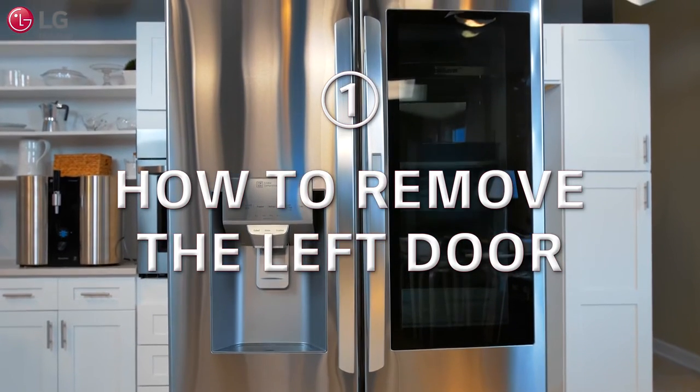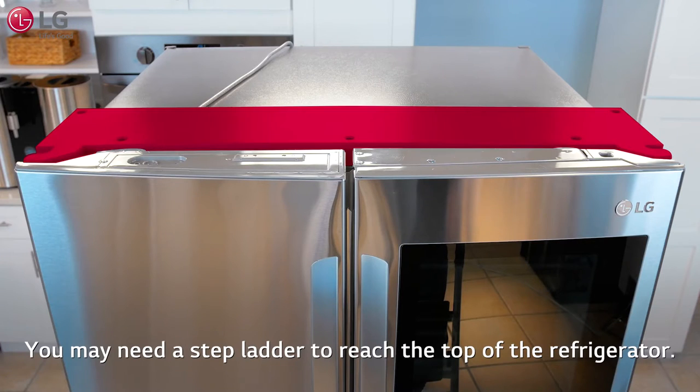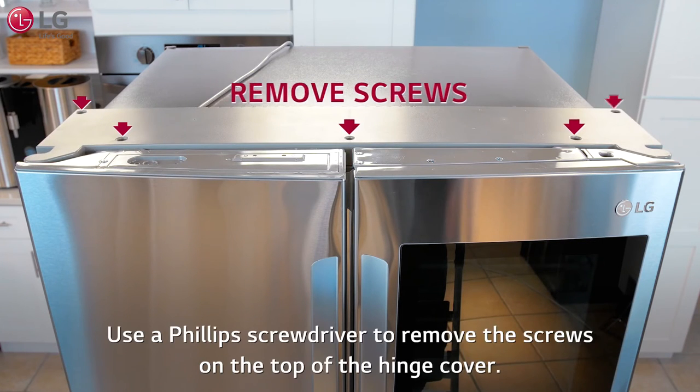Now to remove the left door first. Start by removing the hinge cover. You may need a step ladder to reach the top of the refrigerator. Use a Phillips screwdriver to remove the screws on the top of the hinge cover.